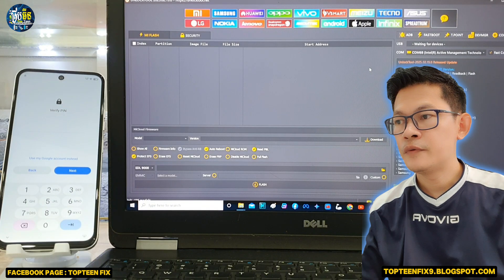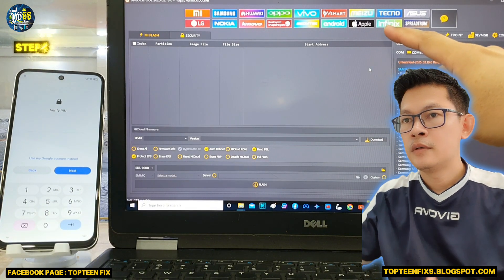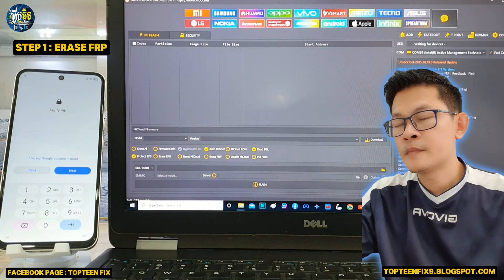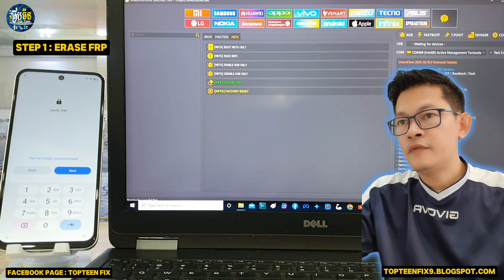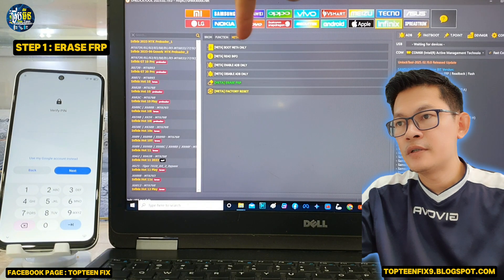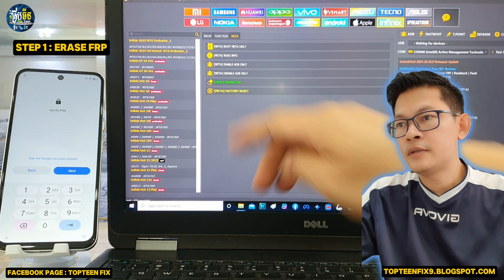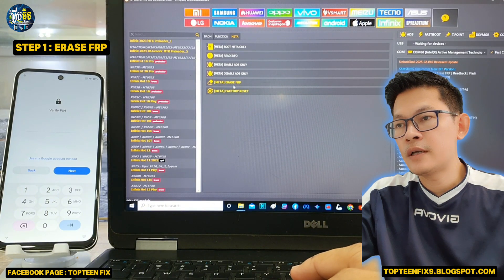As you can see, the phone is locked with the FOP. Firstly, we need to go to the Infinix option. The Infinix company and Digno company is just the same. And then we have to select on the Meta and then select on Meta Erase FOP.